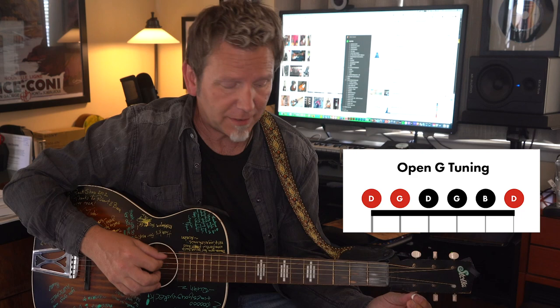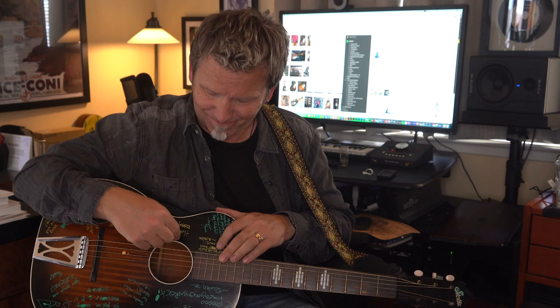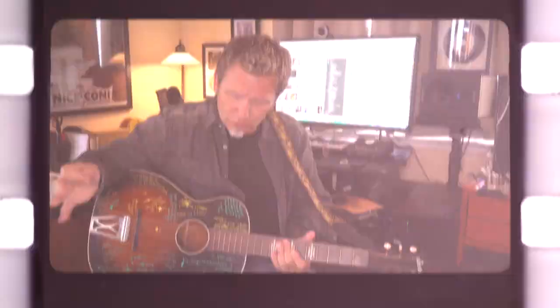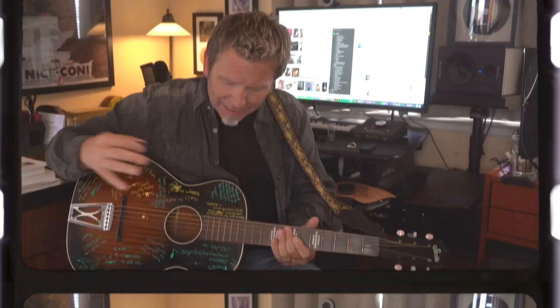Just a quick sidebar: this open G is actually different from the country-flavored open G known as dobro tuning, which is G B D G B D. In that case, the top 4 strings are the same, but the bottom strings have to come up. Your low E has to come all the way up a third to G, and the low A goes up to B. It's really best to change your 6th string to a lighter gauge — maybe even the 6th and 5th strings — so that's a topic for another video.